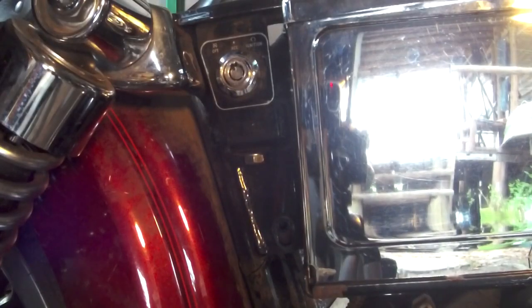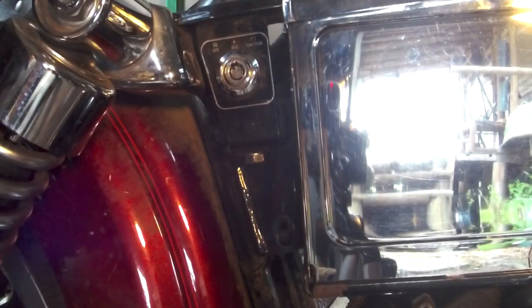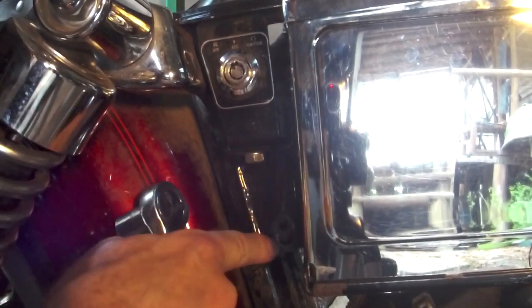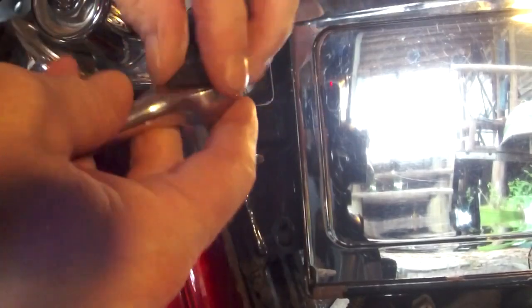Next, you got two bolts. One of mine is missing though. You got one down here, one right here underneath your ignition. Go ahead, take them out. Take this one out first, then take out the ignition bolt. One below your ignition.